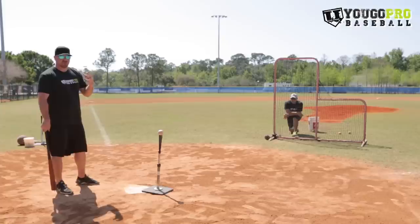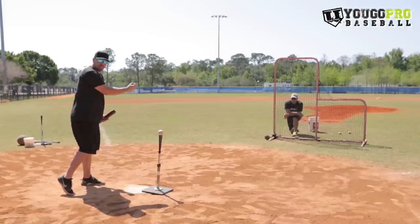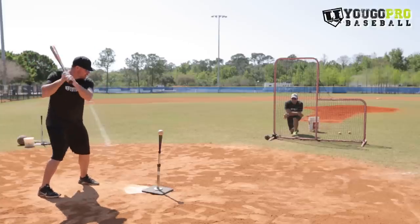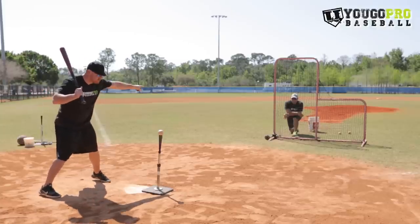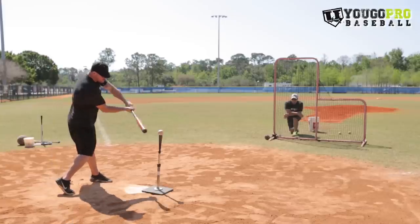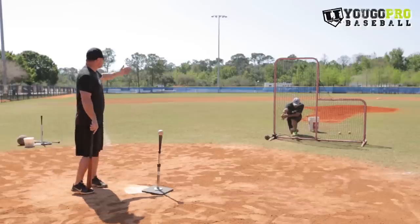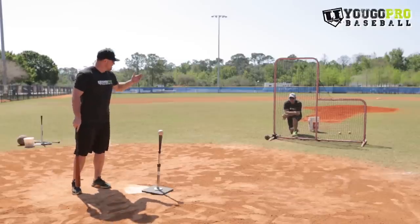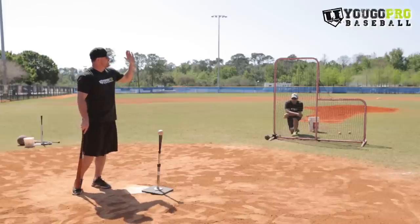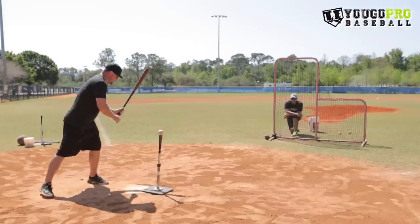Here's the tricky part. Every once in a while the partner would go to throw it and not throw the ball. From there they only got one load. So when they took their load in their stride, if the coach or the partner didn't throw it, they had to immediately change their eyes to the tee ball and take it opposite field. So they're trying to hit the inside pitches to the pull side, and if the partner does not throw the ball, they hit the tee ball to the opposite field without taking another stride.